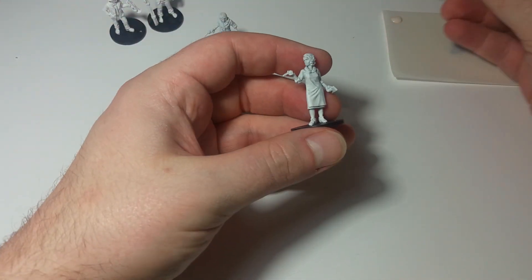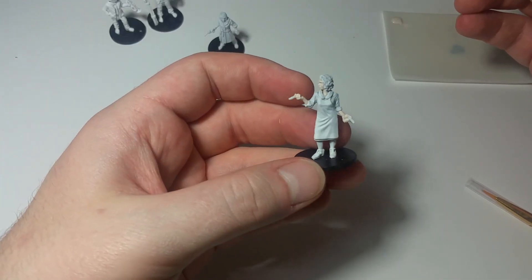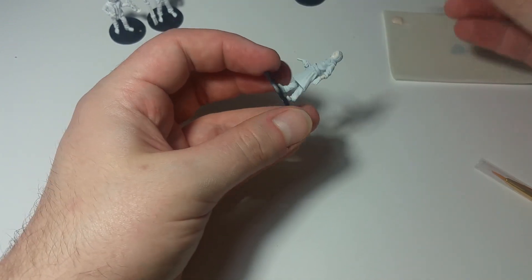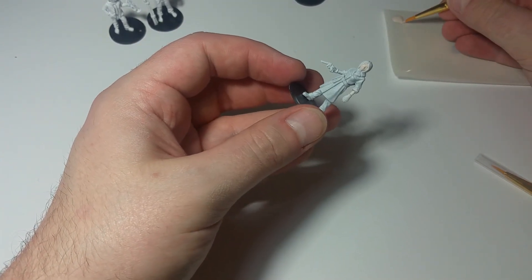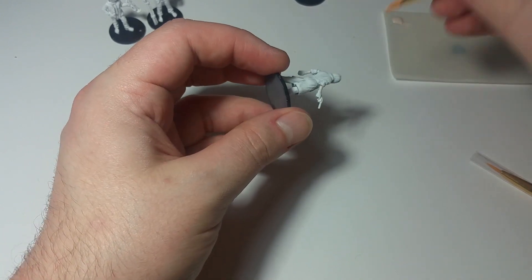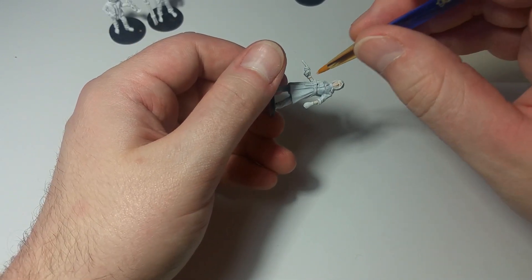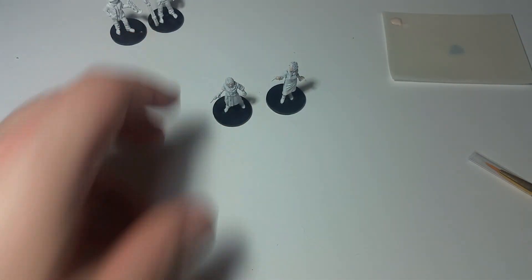It doesn't really matter which one we start with, so we'll just start with Agnes. Alright, so that's Agnes done — we've got her skin tone finished up there. We'll move on to Trish. Trish doesn't take quite as long because she's wearing gloves, so you don't need to worry about coating her hands. You just need to worry about her face, which is covered up by a lot of hair, as well as a scarf she's wearing, and her forearms.